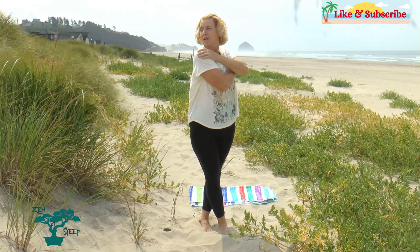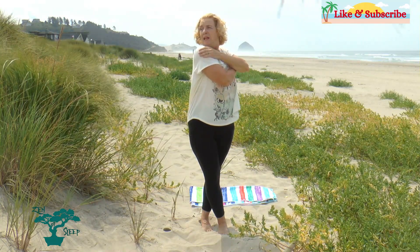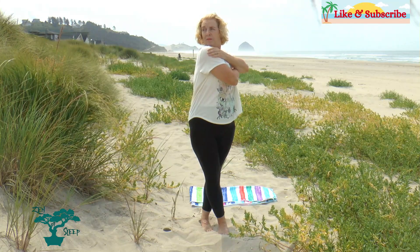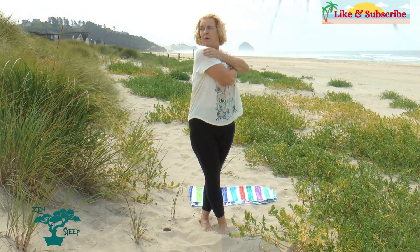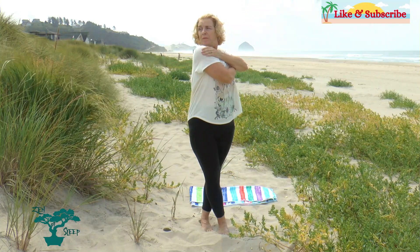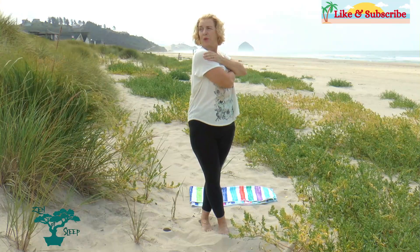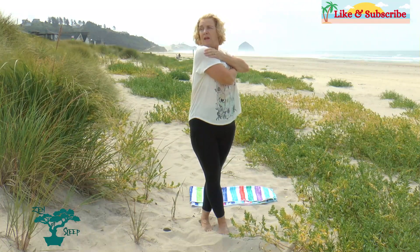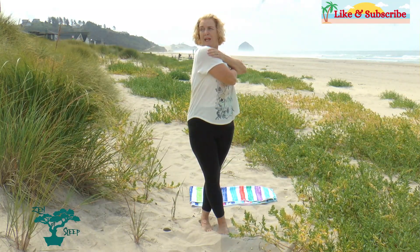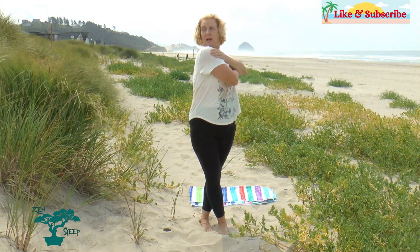Don't forget to pull in that spinal pelvic lock. Breathe in and hold, breathe in again, and again — twist, relax those shoulders, and let it out. Breathe in and hold, again, again — twist, pull in that spinal pelvic block, and let it out. One last time: breathe in, again, again — bring it out like a rag, bring out that stress, and let it out.